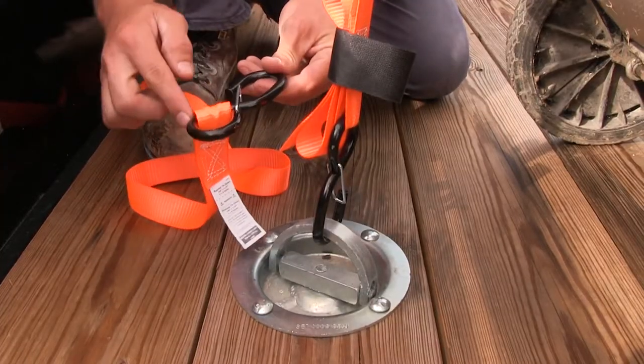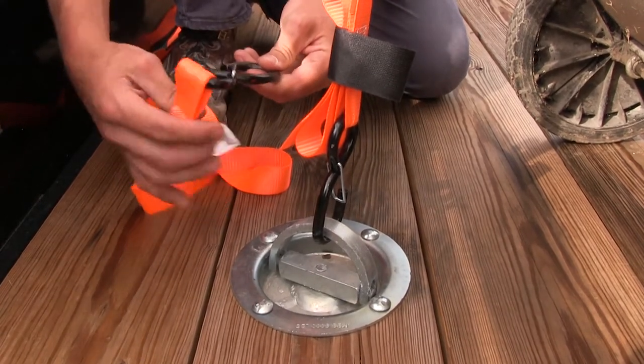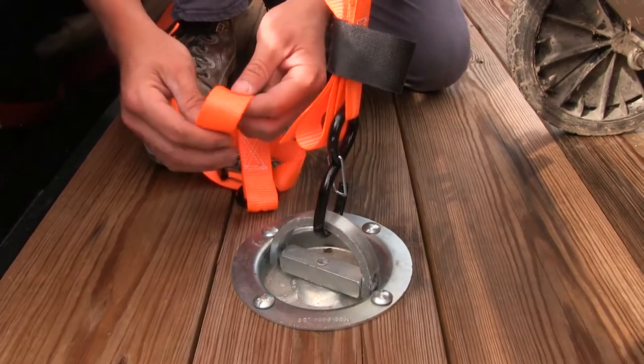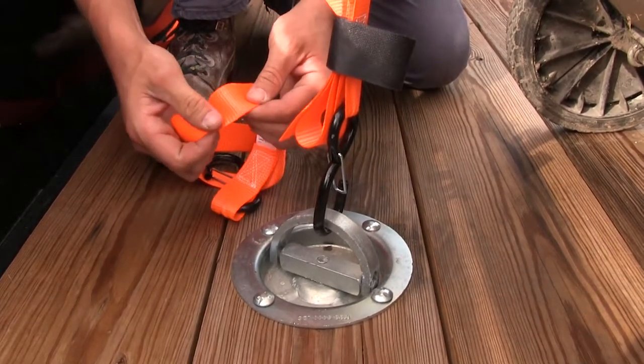The hooks themselves have a black powder coat finish, so they're going to be resistant to rust and corrosion. The straps are made out of a strong polyester webbing, so they're going to be resistant to impacts and abrasions.